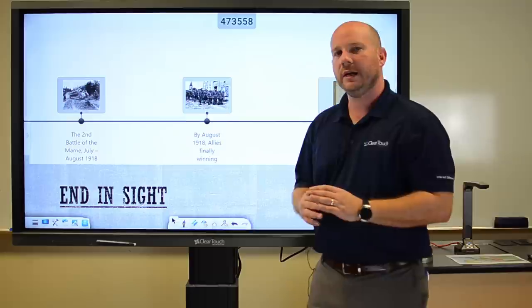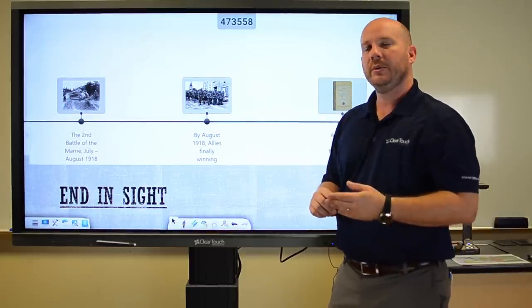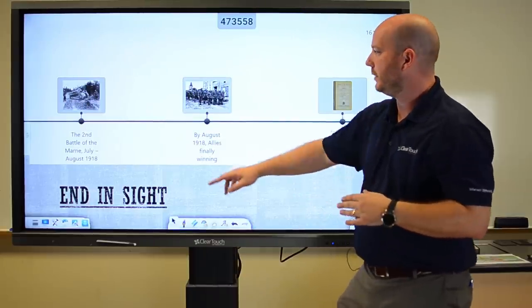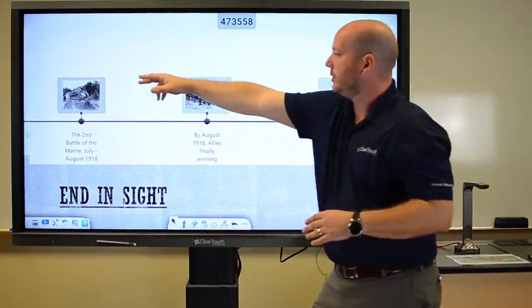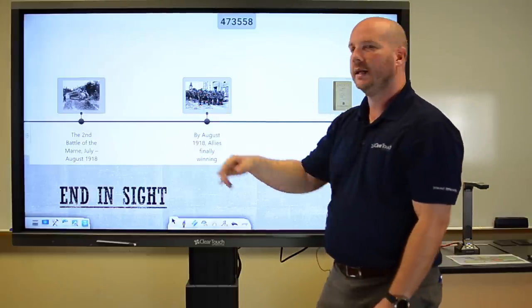There are other powerful tools inside of EasyNote as well — things like being able to do a timeline, having a timer, a spotlight, and other types of things like that. If I just want to open up some of those resources, I can see those. It just really makes my lessons come to life.